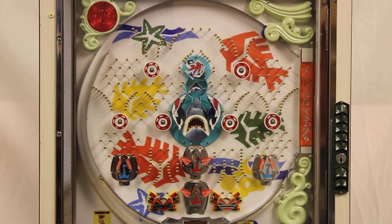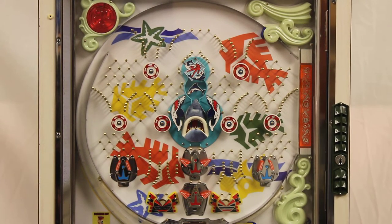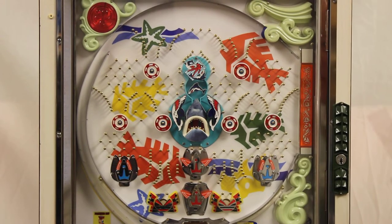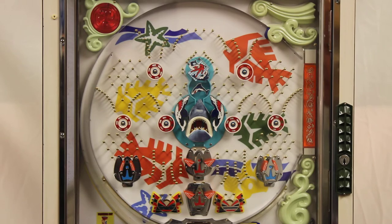Hi. Today I want to show you another machine we just finished, which is basically known as a Shark Diver, but in this case putting it in as its real name, which it should have been, which was Jaws.